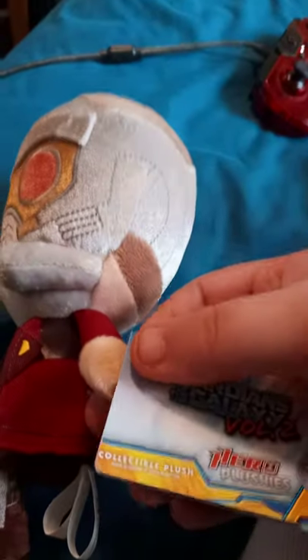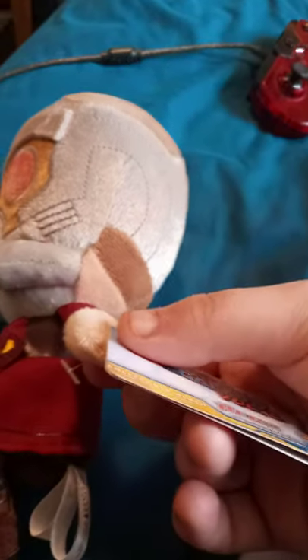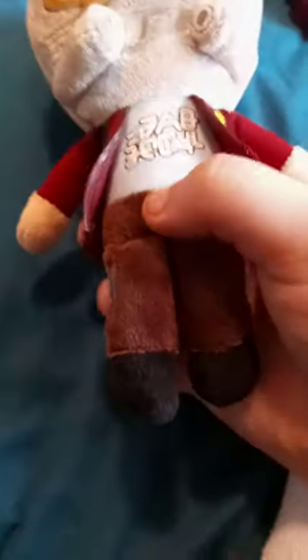So yeah guys, let's go ahead and take this tag out before we end the video, shall we? Alright guys, so here he is without the tag. There's the belt buckle on his weenie. His blasters look so weird on the legs when they're sewed on there together.